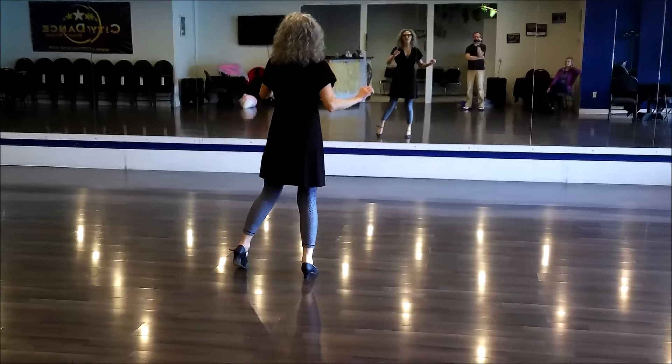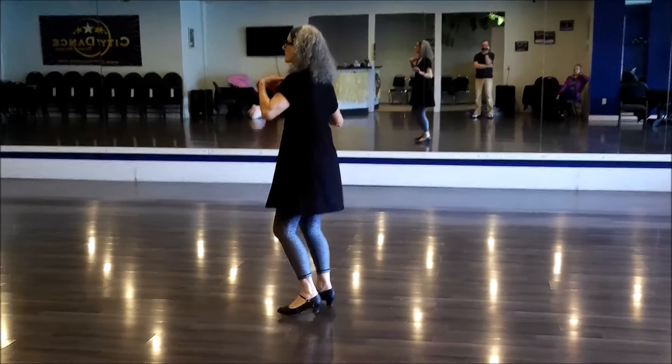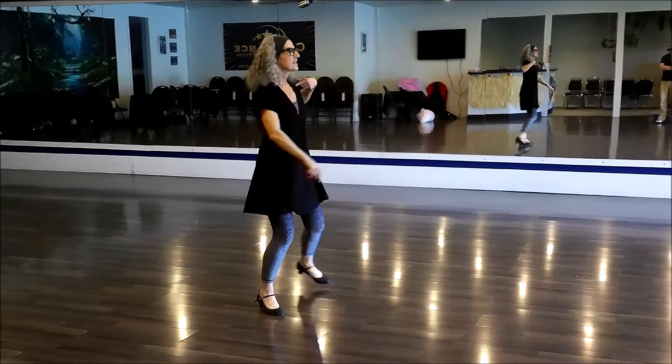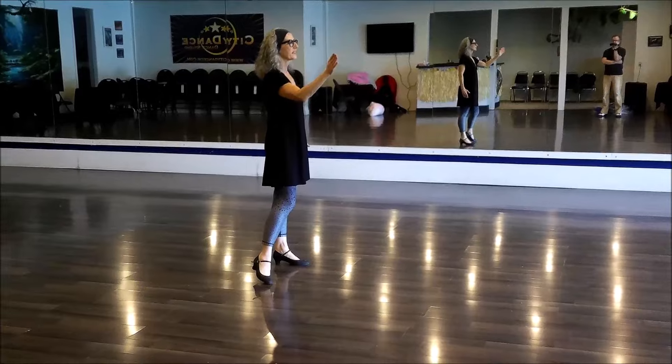Side, close, side — now we're going to turn. Side, close, side. Side, close, side. Side, close, side. And we start all over again.